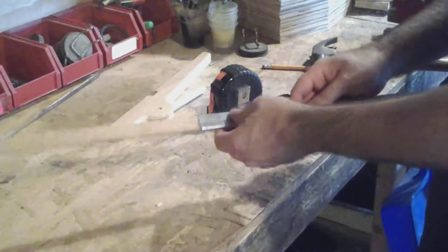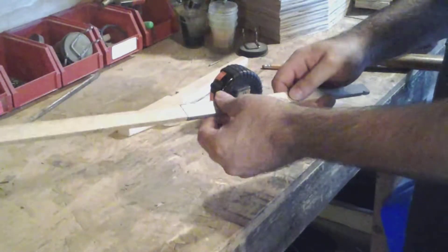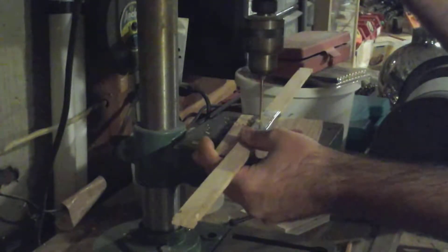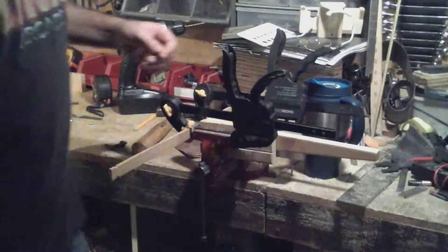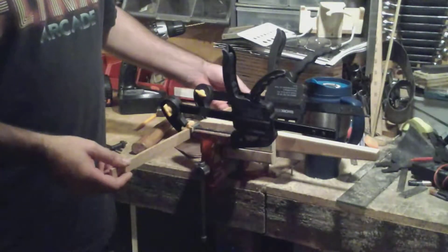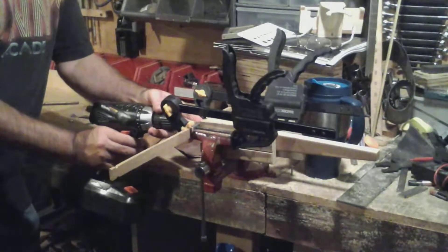I'll drill two holes in the front for the screws to hold that piece of metal on completely. I made two little dimples with a center punch and now I'll make some nice straight holes. I've got the body clamped in my bench vise, even with the edge, and the arms clamped on with two ring squeeze clamps — set down just low enough to let the bolt ride across the top. Now I'll drill out the front and add the two screws to hold this all together.